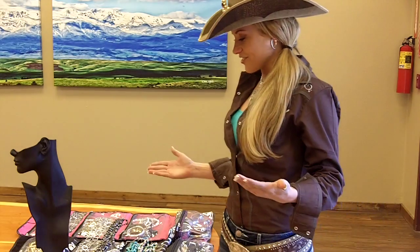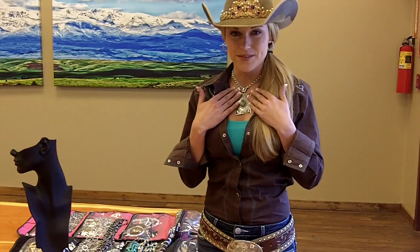Today we're going to go over a little instructional video about how to layer pieces, because Montana Silversmith is not only great for wearing just one piece, but it also goes well with many pieces. So it's fun to stack and layer your different jewelry.